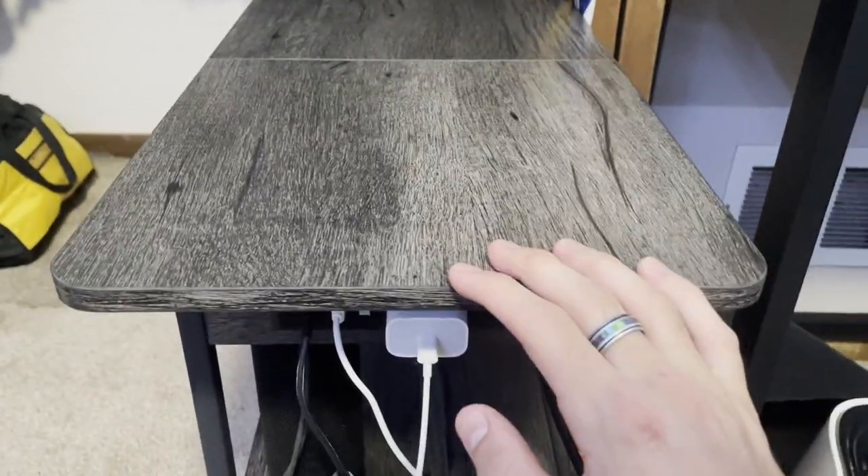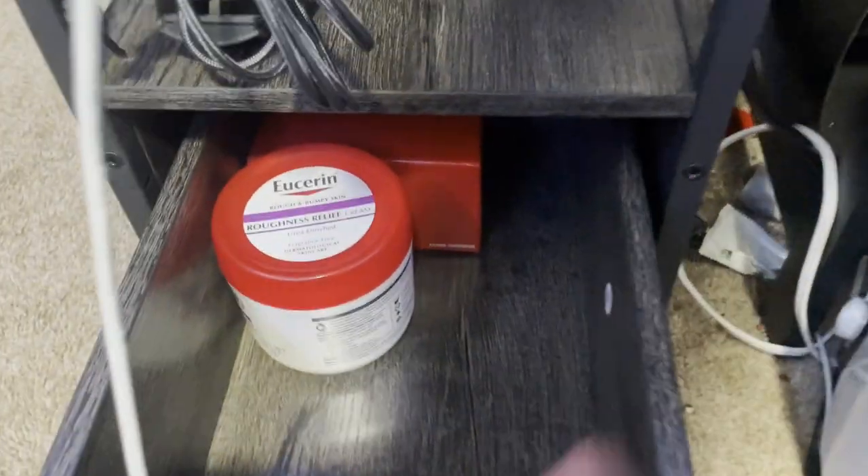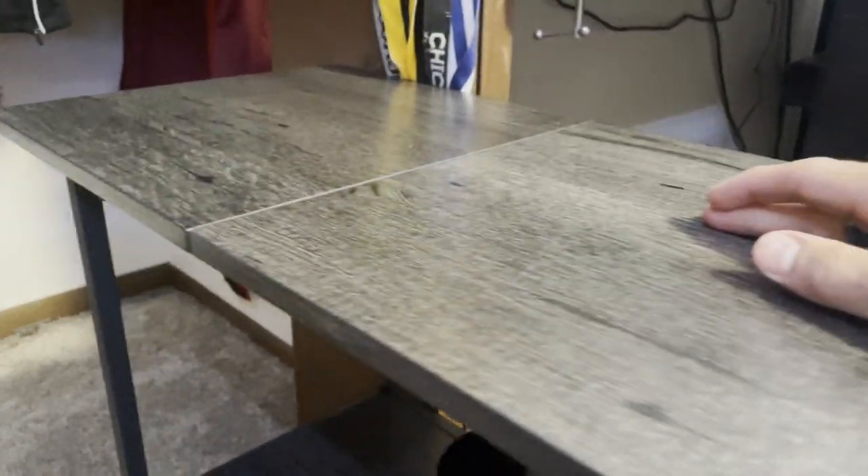It's definitely more of a rectangle than a square, so it's longer than it is wide. Another nice feature is this little compartment where you can store some stuff, and on top of the compartment is another small space for storage as well.